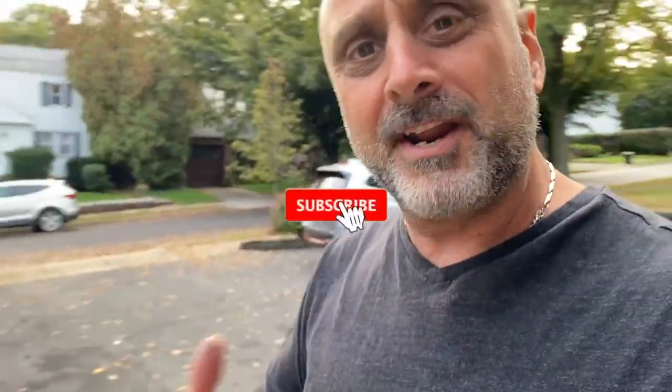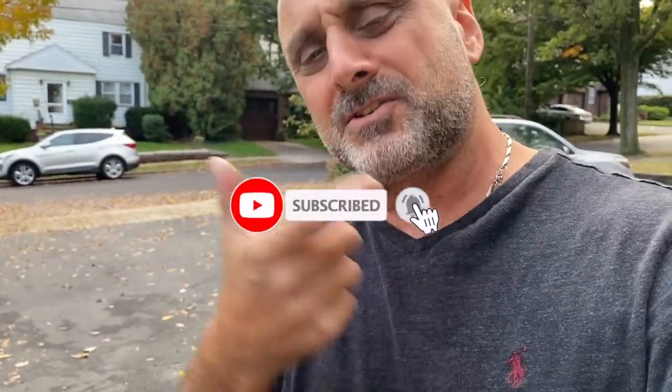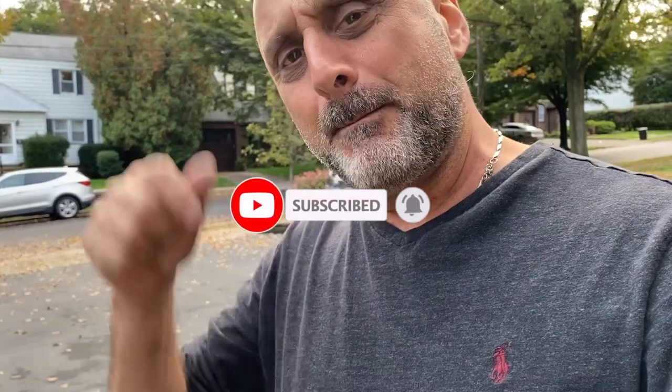That's it, guys. I hope you enjoyed this video and these three upgrades. If you like this video, give me a thumbs up. If you want to watch more of my videos, go ahead and subscribe to the channel — hit that subscribe button and make sure you get that bell so you get notifications every time a new video comes out. I'm Sandy from Holy Shift. Peace out.